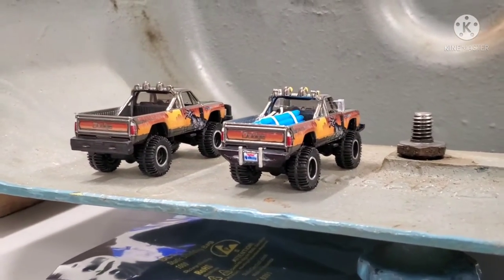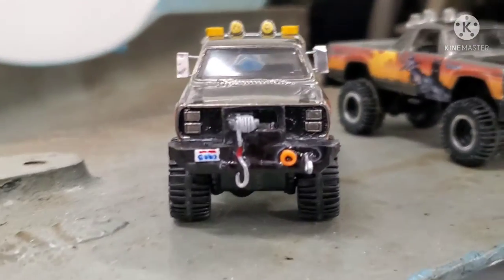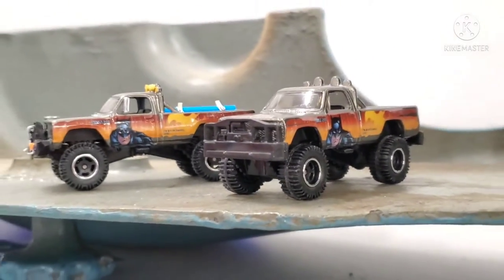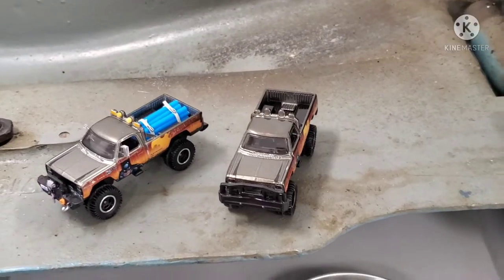The winch is actually a twisty tie that I stripped of the plastic and made into a little hook, and the hook itself is a paper clip. Of course, some Sharpie and paint markers were used as well. Anyway, enjoy!